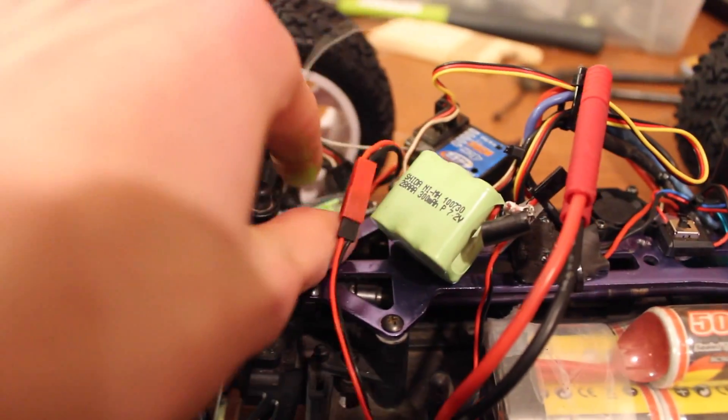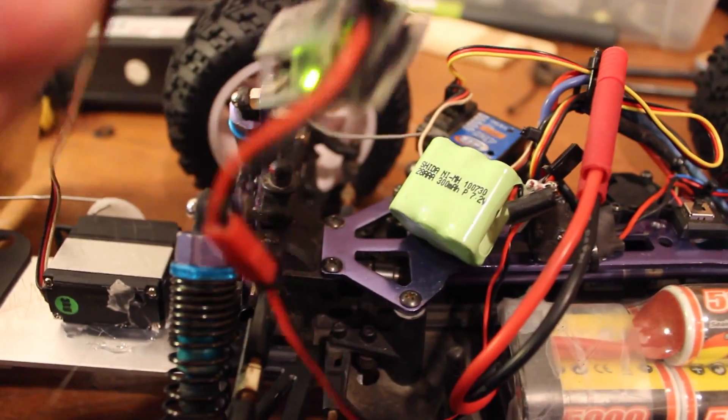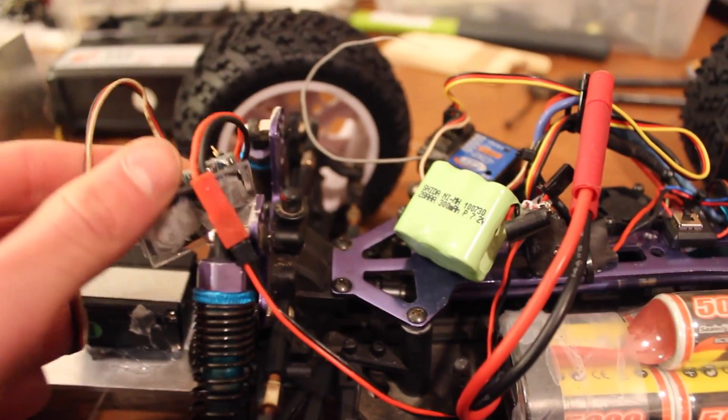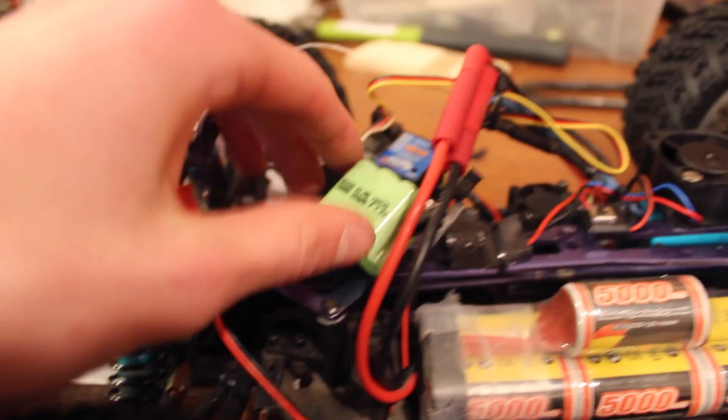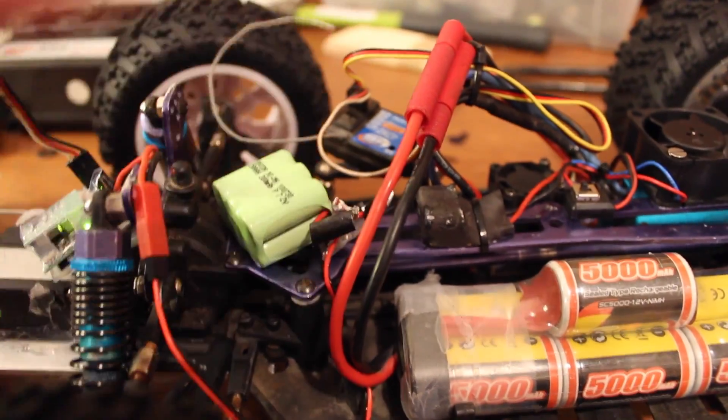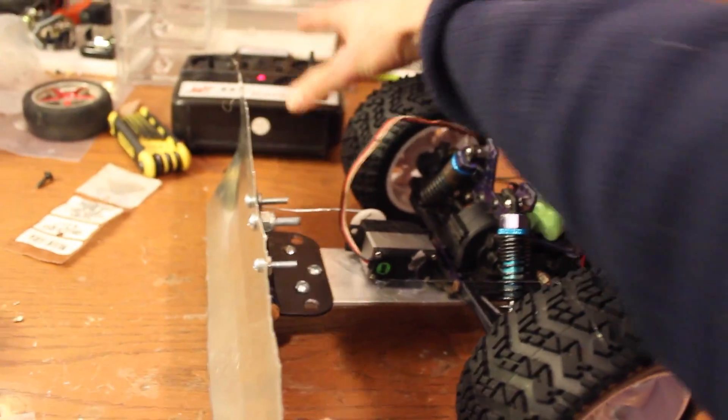Here's the receiver and speed controller, actually from the RC boat that I showed. Same with the battery and everything there. It's also controlled with this on a separate remote.